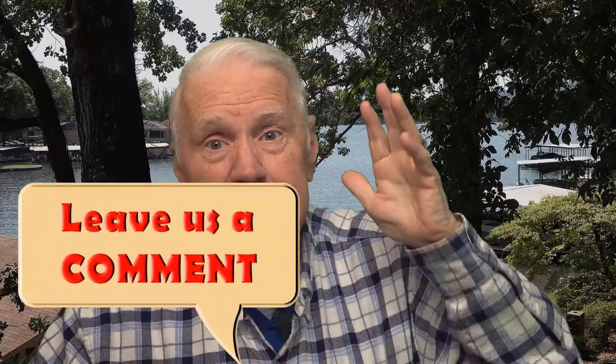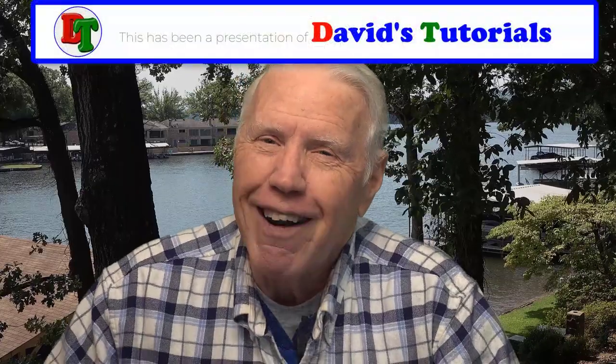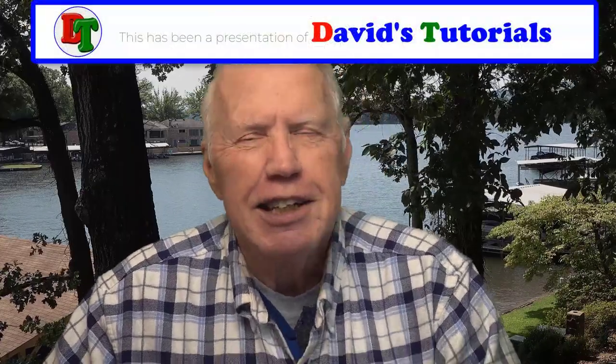Thanks, guys — see you in the next video. You need to try these muffins. Let us know down in the comment section below whether you think these are the best you've ever had, or if you've had better ones, tell us what the better ones were and why. If you thought this was a great video, give us that thumbs up and let the YouTube robots know they need to recommend this video to other viewers. Don't forget to hit that subscribe button and the bell icon to be notified whenever we post another great tutorial right here on David's Tutorials. Take care, everybody.